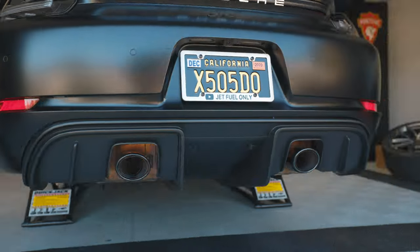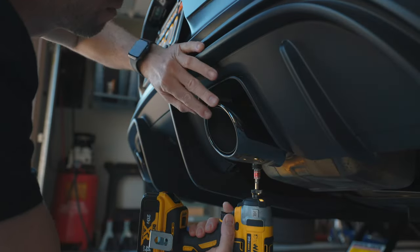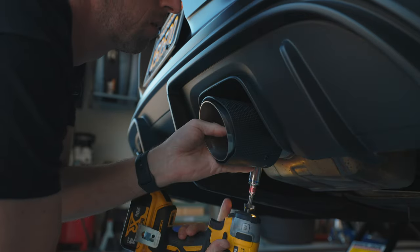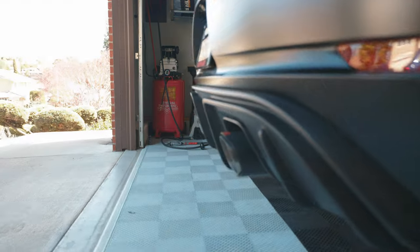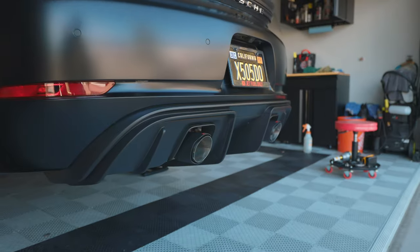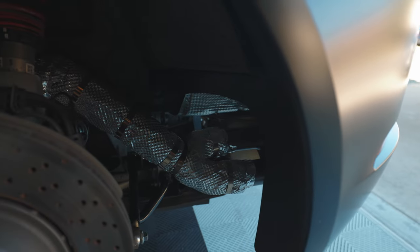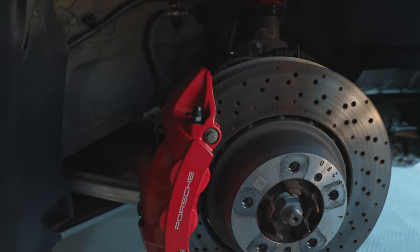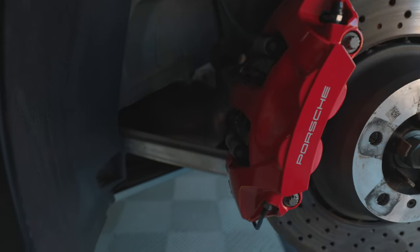I'm going to use an E13 socket to remove each exhaust tip and throw a little something else on there for a different look. Now that everything's in place, we're going to start the car and take a look for leaks before we put the wheels back on and go have a drive.